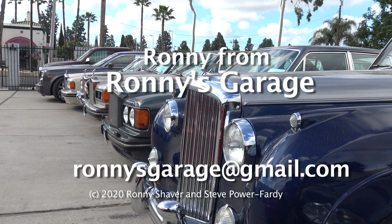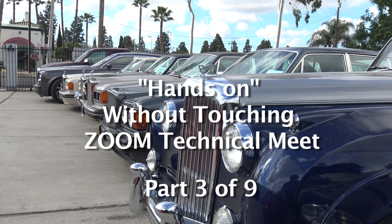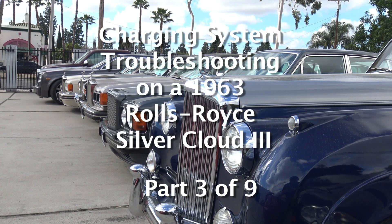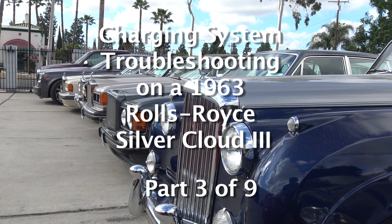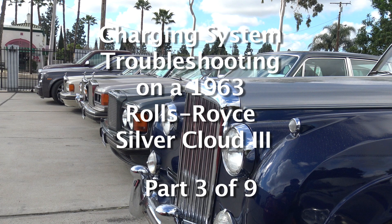I'm Ronnie from Ronnie's Garage in Southern California. What we're going to do today on the charging system is I got out of the shop manual, printed out the pages so that we can go through the factory step-by-step diagnosis procedure.